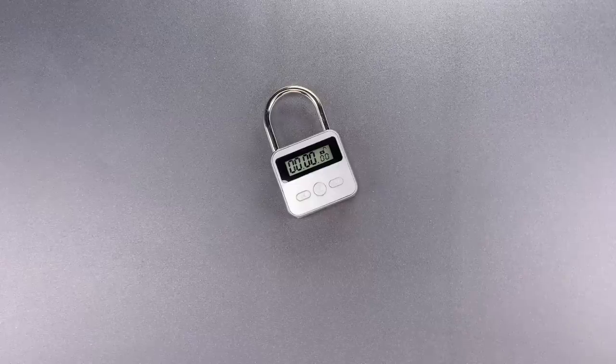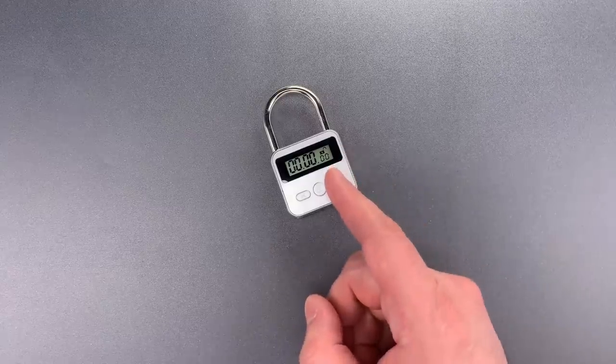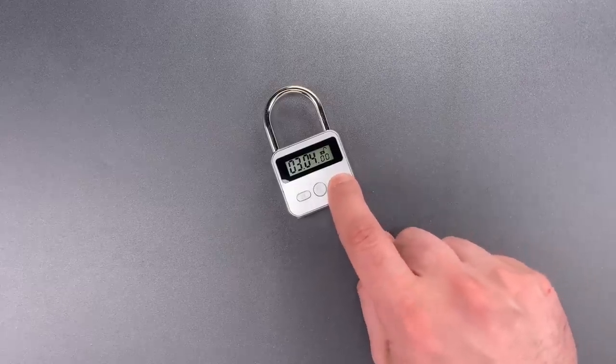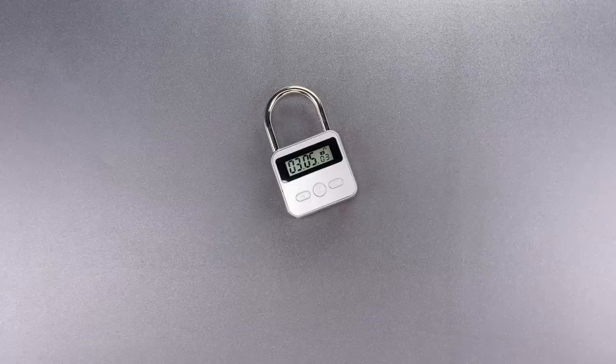This is the Lockpicking Lawyer, and today we're going to have some fun with this timer padlock that I bought on Amazon. To use this, we enter a time ranging from 1 minute all the way up to 99 hours and 59 minutes. We're going to use 3 hours and 5 minutes. I then press the lock button. After a 5-second countdown, the padlock will not open until the set time expires.